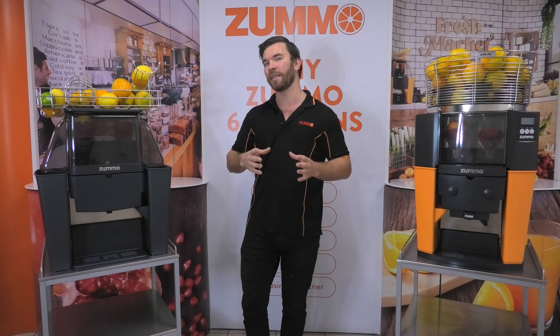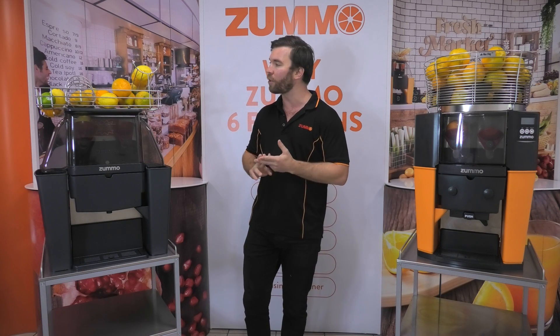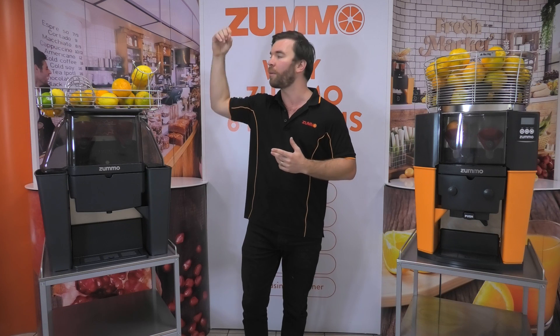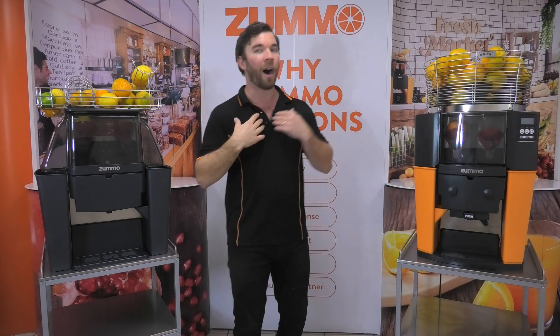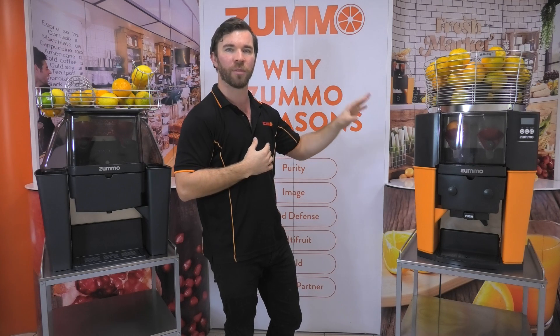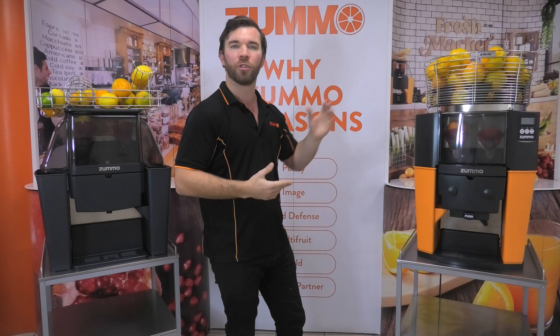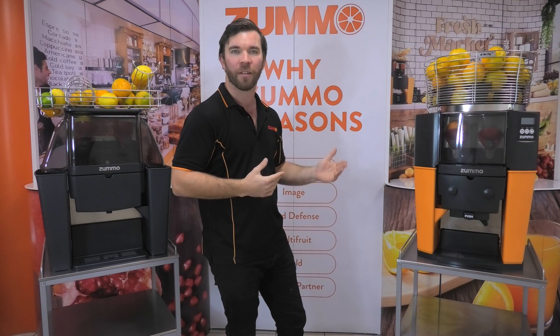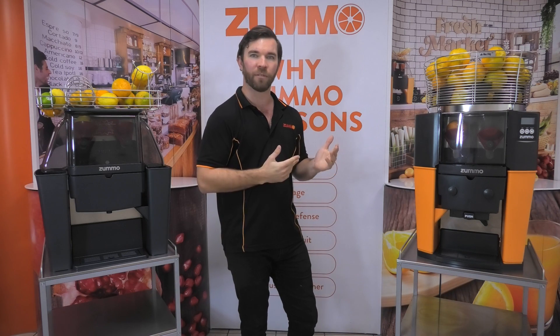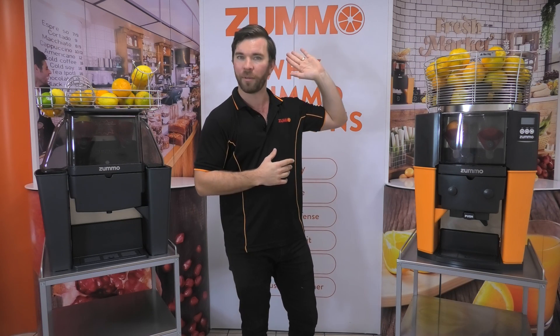Businesses that absolutely should consider the Z06 are cocktail bars and other businesses that prefer the design of the ramp and being able to do mixed fruits during service. I wouldn't look past the Z14 if you're a hotel or a business that wanted the machine on a breakfast buffet, or if you also want to batch and bottle or juice all day long, one customer after another. If you're going to mostly stick to one flavour of juice, then the Z14 will also suit you better, as you can just put your fruits in the top and be done with it.